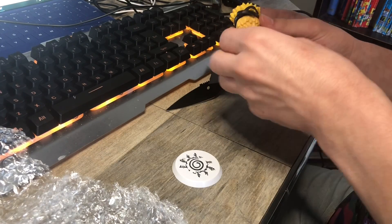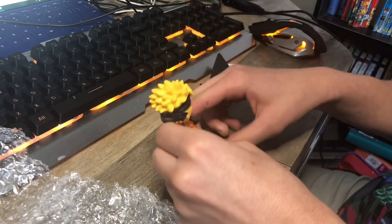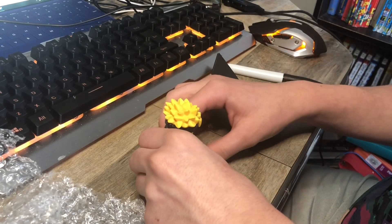Let's go ahead and assemble this. It's not that much — it's just that, and we just put it on here. And there we go.